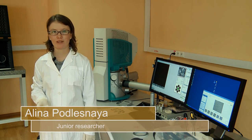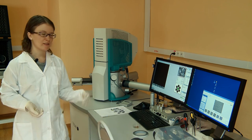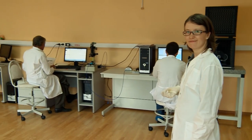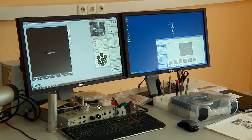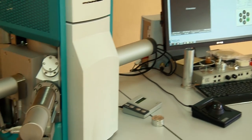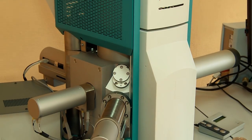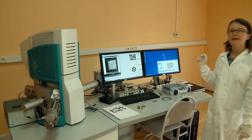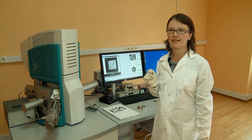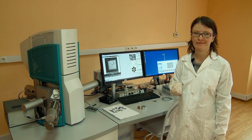There we can see the diamond plates quality control sector. To conduct the measurements, we use an electron microscope and other devices. Synthetic diamond material quality control is carried out with the help of a high-sensitivity electron microscope. This microscope, based on air suspension, enables us to obtain pictures with resolution up to several nanometers.